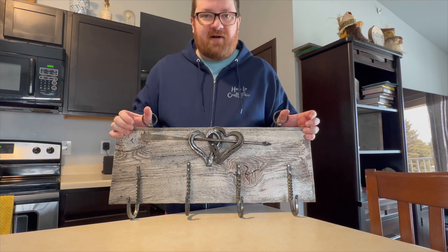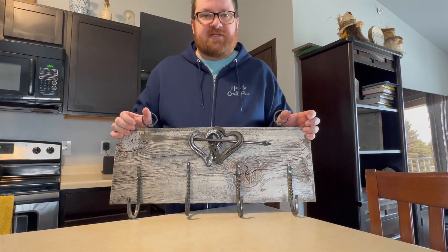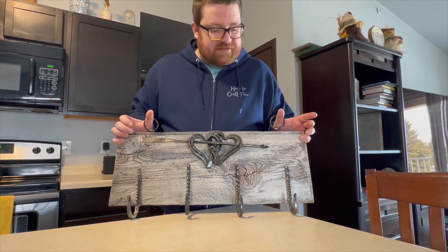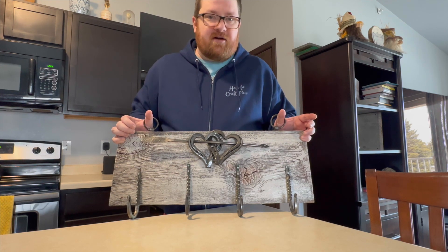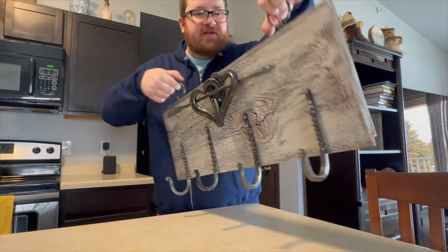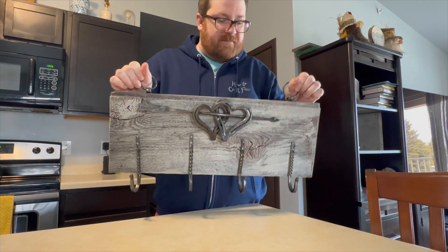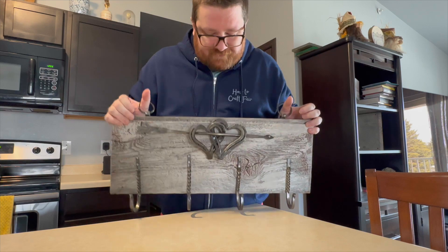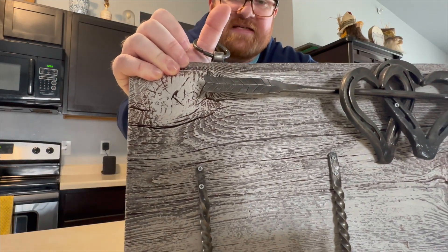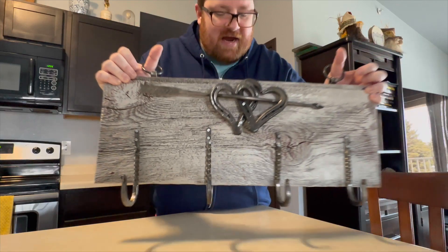This is a key rack that we bought from a guy named George, who is a blacksmith in our town. He volunteers at the Historical Society and actually does blacksmith tutorials where you can sign up and learn some basic metalworking skills. Really cool. This is incredibly sturdy — the hooks, everything. You have the two hearts, and then on the arrow itself there's a lot of detail work.